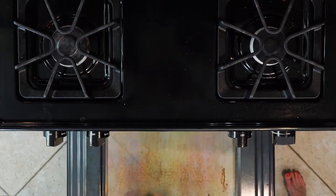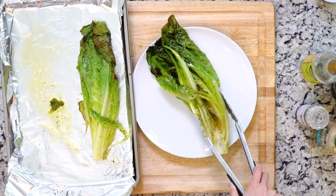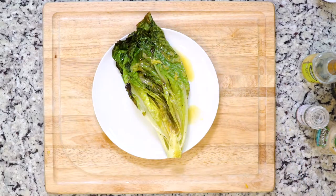As always, watch anything under the broiler carefully — it can go from wonderfully charred to seriously burnt in no time flat. Once the lettuce is charred to your liking, place on a plate, re-whisk the dressing, and drizzle on top. Let's eat!